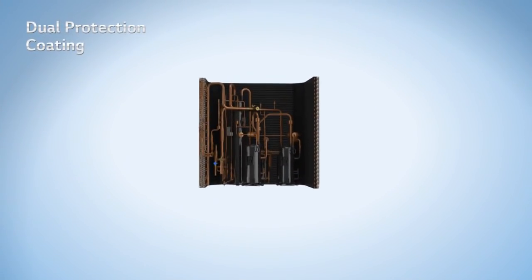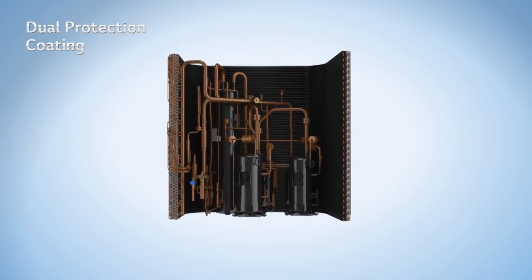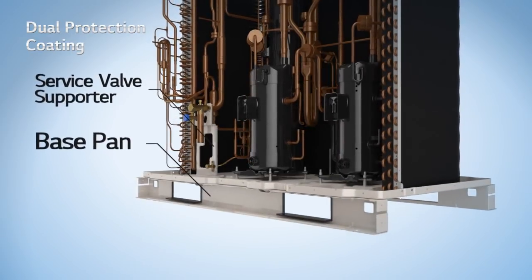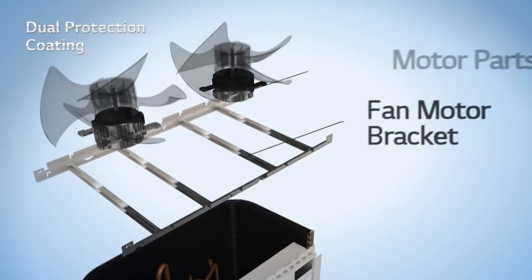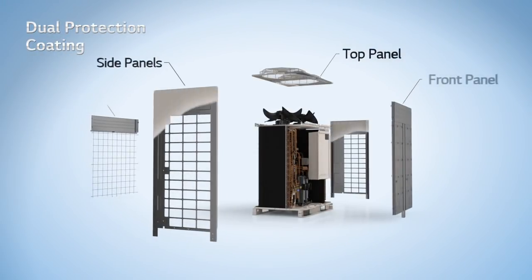Besides the heat exchanger, through dual protection coating, LG corrosion resistance provides comprehensive component protection. These core components include the base pan, service valve supporter, control box, fan motor bracket, and motor parts, as well as the outer panels.